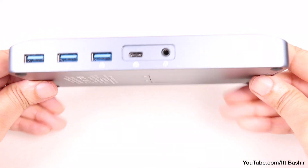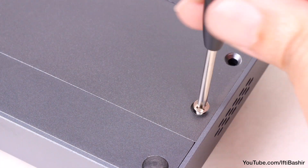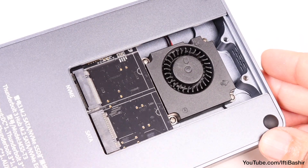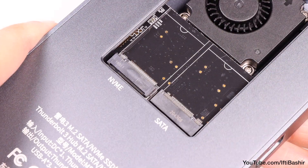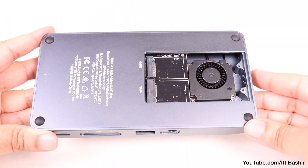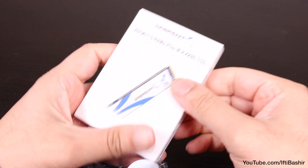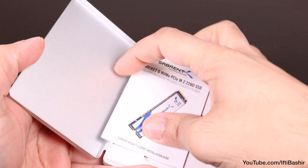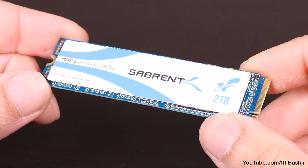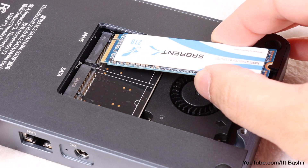This hub also doubles up as an external storage device thanks to a panel incorporated into the bottom, which can be unscrewed to reveal a dual M.2 SSD enclosure — one slot for NVMe SSDs and the other for standard SATA SSDs, supporting 4TB capacity each, so 8TB in total. With an NVMe SSD installed, Sabrent is a particular favourite of mine considering the speed and reliability you get for the price point — I've used and still continue to use a range of Sabrent drives in my workflow without any issue, making them a brand I've grown to trust.